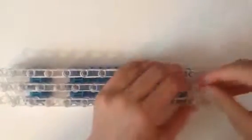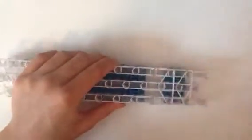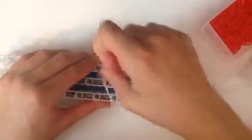We're going to take two bands. We're just going to start right here. On this one, we're just going to go straight — we're not going to make the triangle.